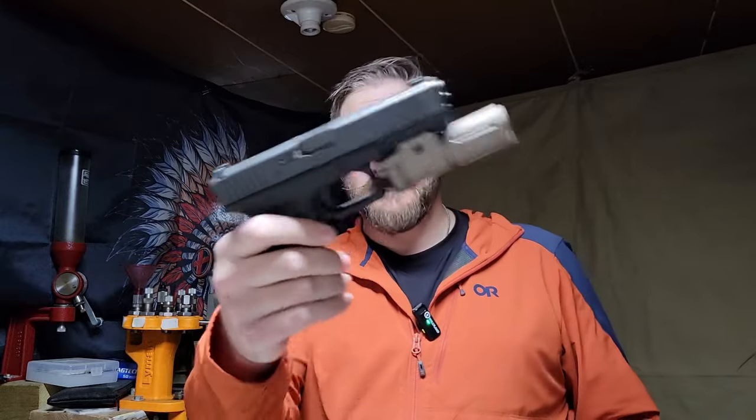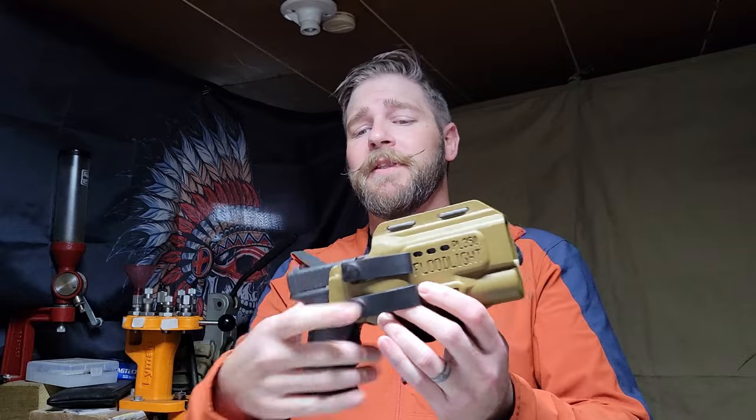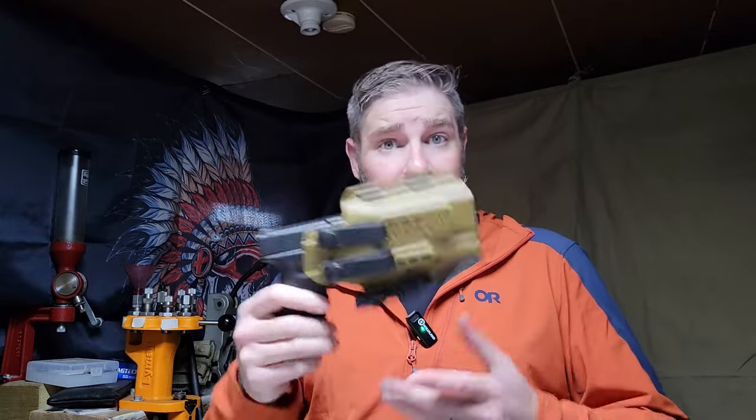This is my service pistol — Gen 3 Glock 22, 40 cal, Tyrant CNC magwell, Modlite PL350 G2. This is a big honking firearm and I carry this on duty. The best way to try this was to buy the Floodlight for the Modlite PL350. I can put this light on a Glock 19, a Glock 23, a 10mm Glock, my P09, a Shadow Systems Glock, or my P320, and it will go into this holster and conceal. That's insane — and it saves a ton of money.